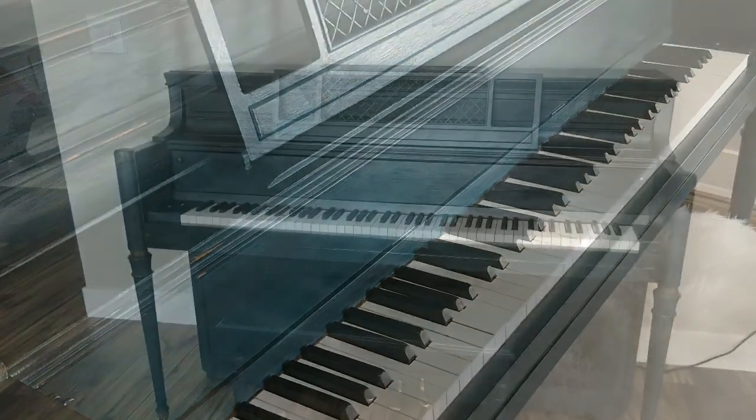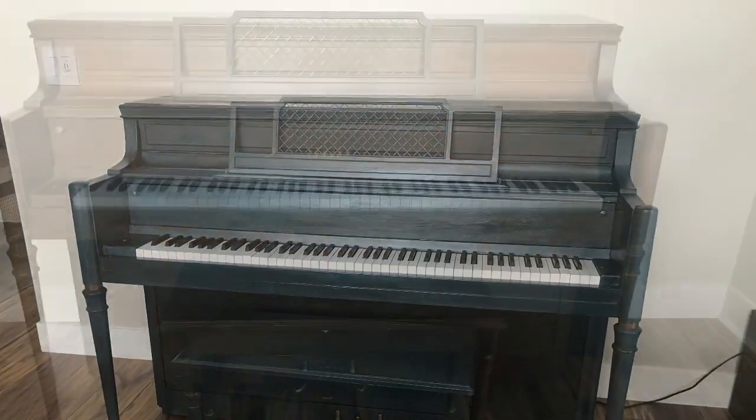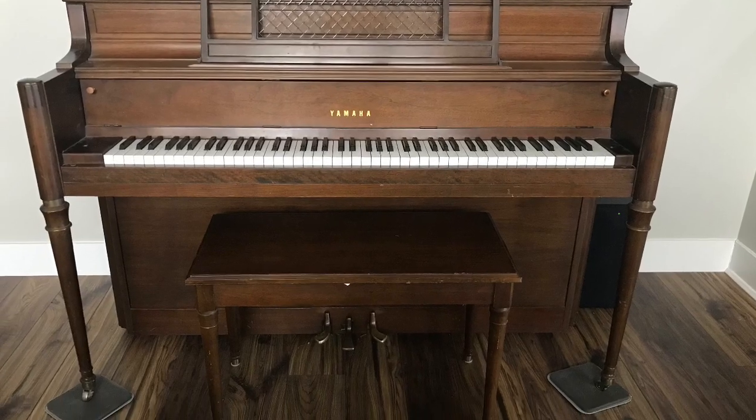Hello, this is a tutorial on how to chalk paint a piano. Here's my original piano and here is the final result.